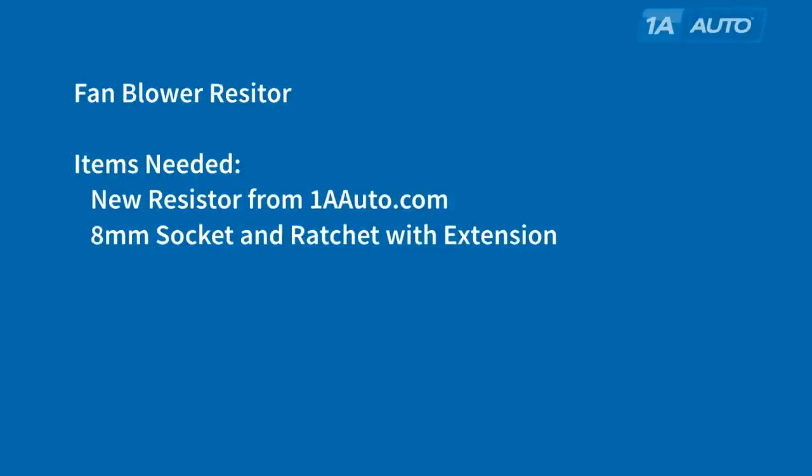The only items you'll need is a new resistor from 1AAuto.com, and an 8mm socket and ratchet with extension, or actually just an 8mm wrench would work.